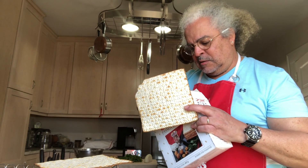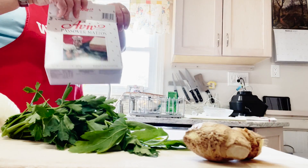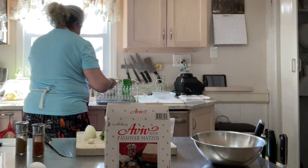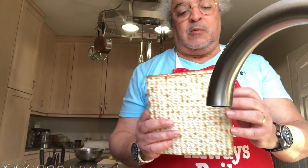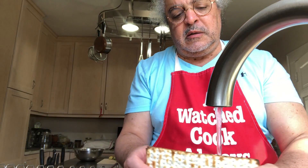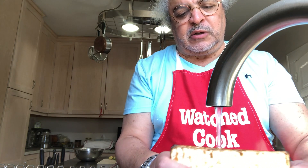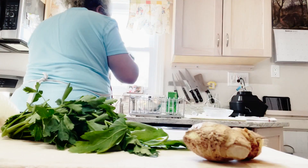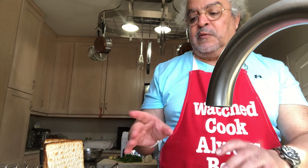...and two. My favorite matzah for this is Matzotavi because for some reason they work better. What I do is run them under the water in every direction, making sure they are soaking in every spot, and then I let them sit for about five minutes before I do it again.